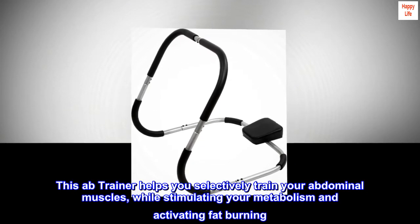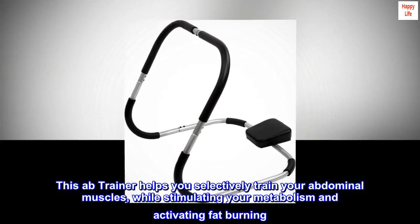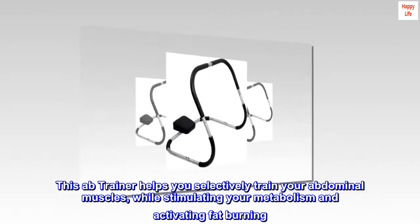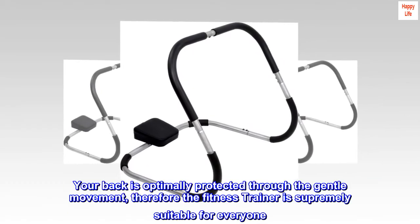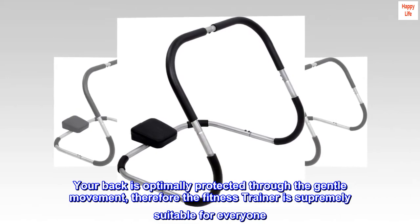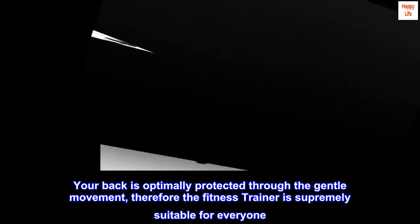This ab trainer helps you selectively train your abdominal muscles, while stimulating your metabolism and activating fat burning. Your back is optimally protected through the gentle movement, therefore the fitness trainer is supremely suitable for everyone.